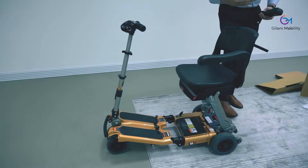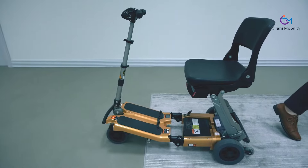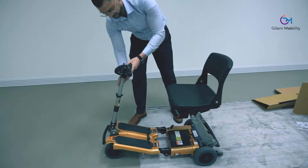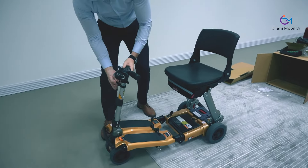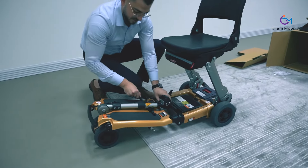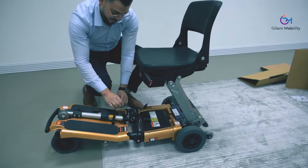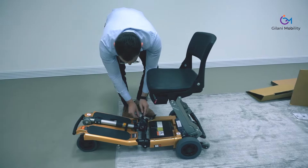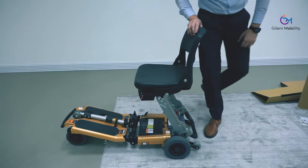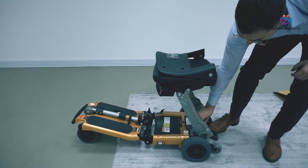Whenever you want to remove the armrests, as you saw, just slide them straight out — they come out from the frame underneath the seat. The double telescopic handlebar allows for a great extra range of adjustment, and with the flip of a lever it can be folded back down. When traveling, the handlebar location keeps it 100% safe — even if at the airport or a taxi driver is a bit rough with your scooter, you don't need to worry about anything breaking. Trust that your equipment is safe.